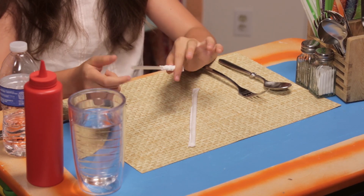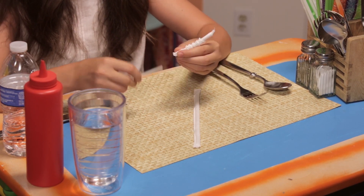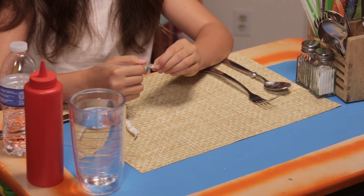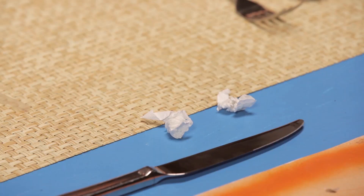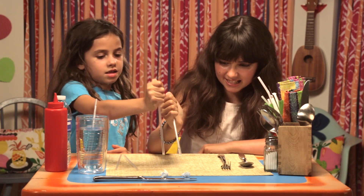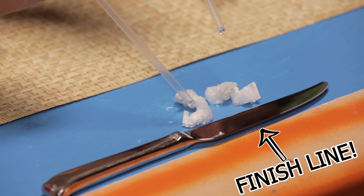Take off the wrapper of your straw by scrunching it all the way to the bottom. Do the same with the other straw. Now place the two worms a couple inches away from the finish line. To race, use your straws to slowly drop water onto the wrapper worms. On your marks, get set, go!